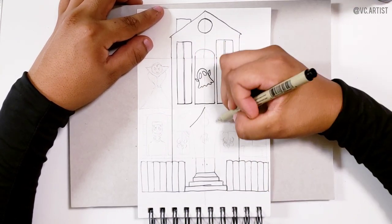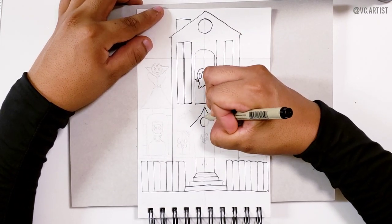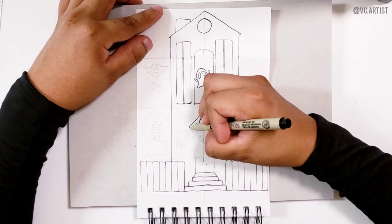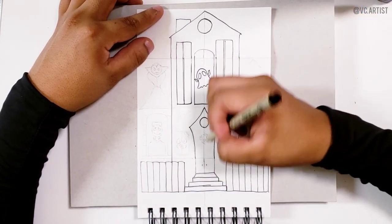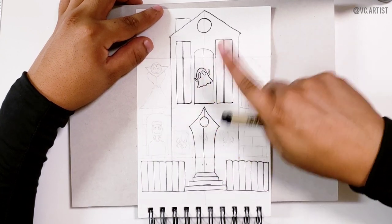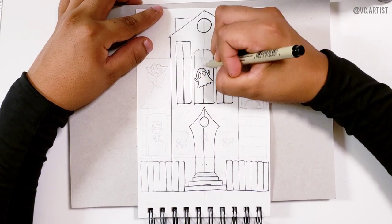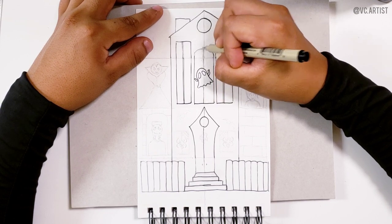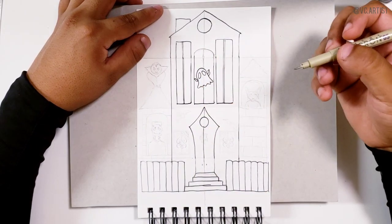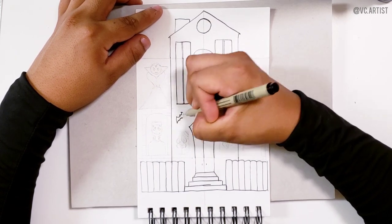Now we are going to draw the door. Based on the center line it has to be even so that way it looks symmetrical. Then we are going to draw a circle and connect the lines. Based on the line we drew in the beginning, we are going to divide the door. Do not draw just one line all the way from top to bottom — you only have to draw the line where there is supposed to be a line, so you don't cross the ghost.